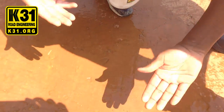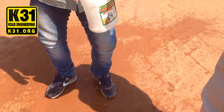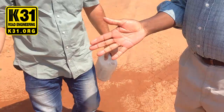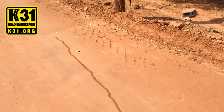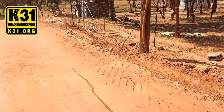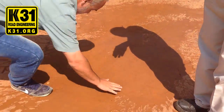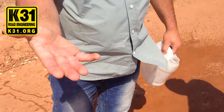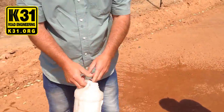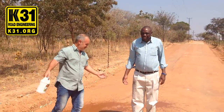The same question stands during the rainy season. You can see it's pretty much rock hard. Look how it runs — it runs to the side, it doesn't get absorbed. Even though it looks like dirt, the dirt is rock solid. Look — clean. That's it. www.k31.org, here in Lusaka, Zambia.